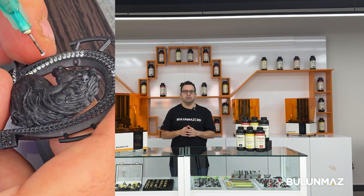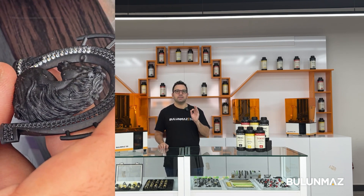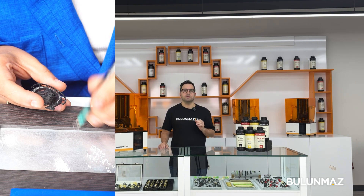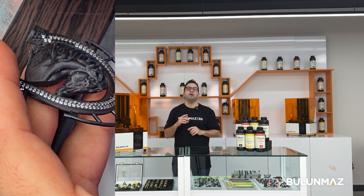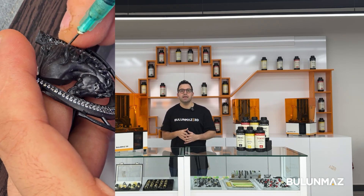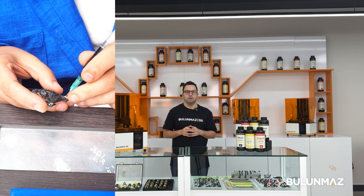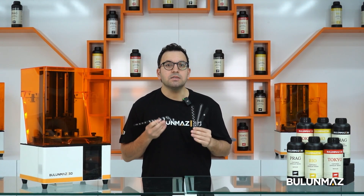It is pretty easy to set stones on printed resin models — it just needs some patience, especially when you need to set a large quantity of stones. Your hand skill will also be important; you need to place the stones right in the middle of each prong. Nowadays, new automated stone-setting machines are coming up. Watch out for them — they are developing every day and you can probably save a lot of labor with this new technology.